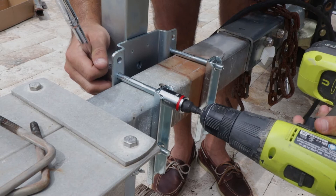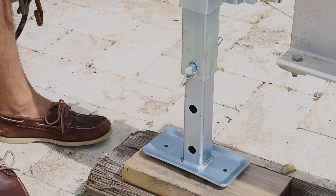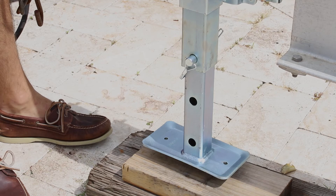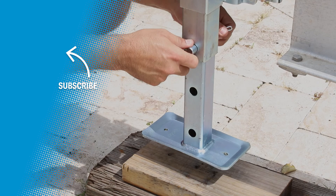We've completed installing this. I'll check to make sure all these bolts are tight, and as you can see, this thing is really easy to operate — very smooth. When I'm ready to go, I simply take the pin out, move this up, slide it back in, and I'm ready to go. Thanks for watching.